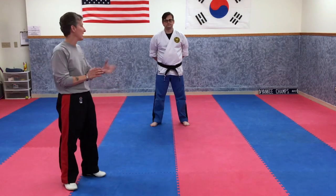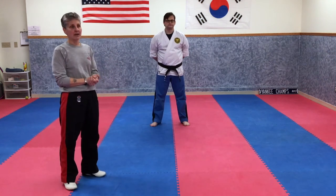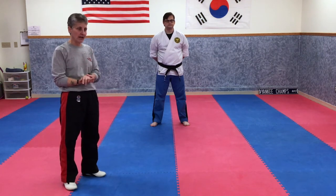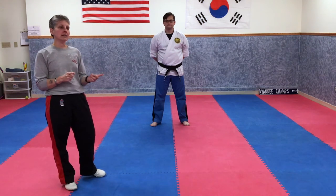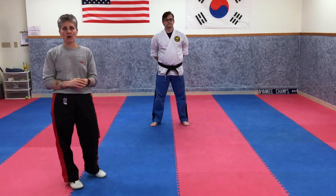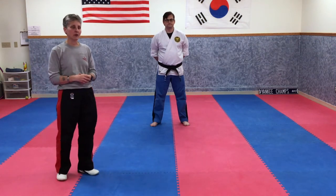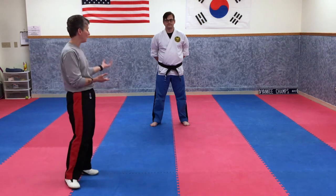Hi everybody, Sensei Rulo here and Mr. Amaru. This class is for our advanced red belts and black belts. We are going to do an open hand low cross block today, a spinning knife hand strike, a front thrust kick, and a rear choke hold. In the separate videos under the black belt curriculum, we will do Poomsae Four — we're working our way down. First thing we'll do is bow.